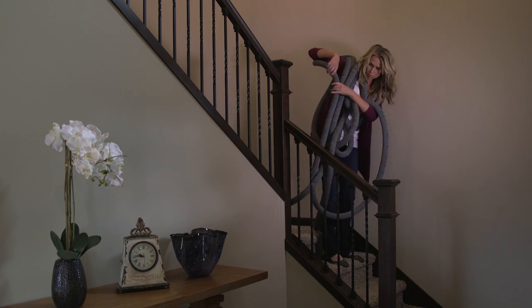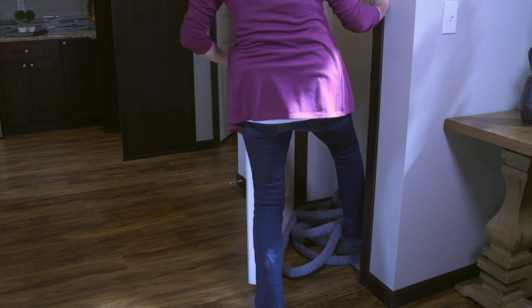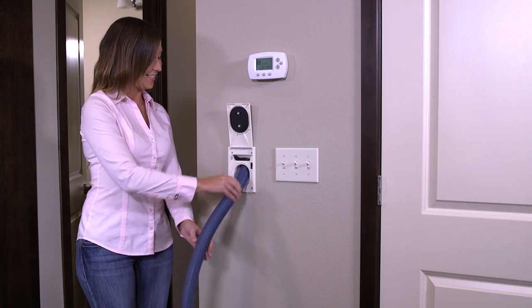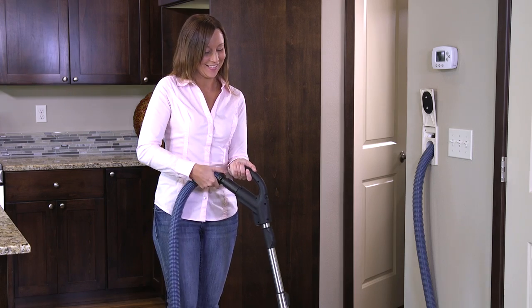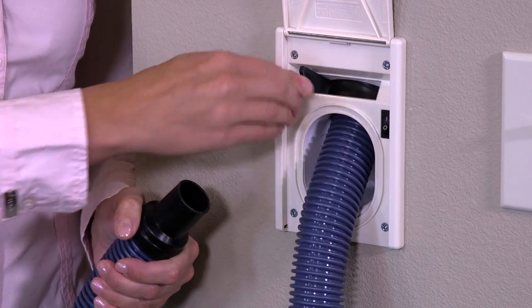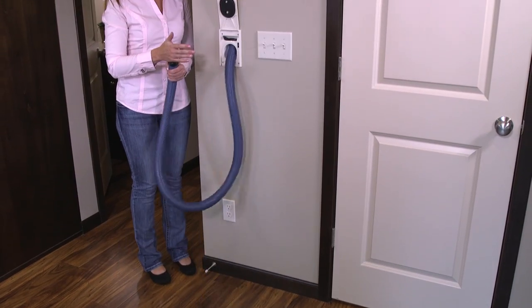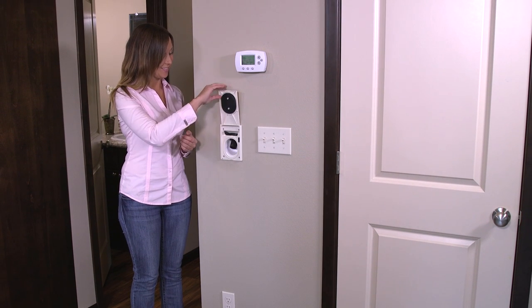With the Haida Hose patented central vacuum system, you will never need to carry or store bulky vacuum hoses. Simply pull out the amount of hose you need from the inlet valve, connect your handle, and begin vacuuming. When you have finished vacuuming, detach the handle from the hose, disengage the locking mechanism, and the suction from the power unit retracts the hose, storing it in the tubing hidden behind the walls.